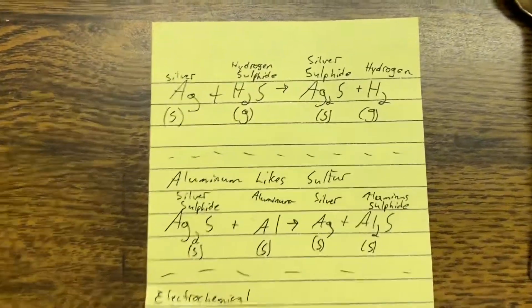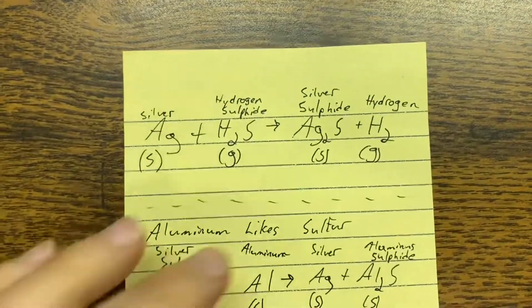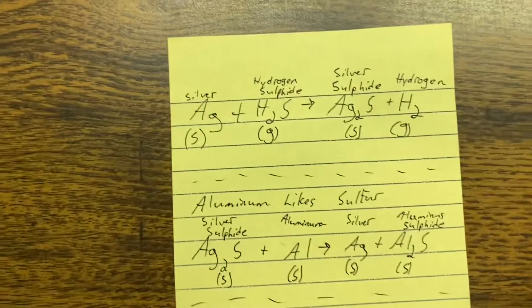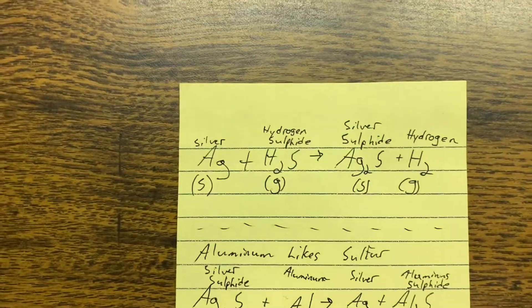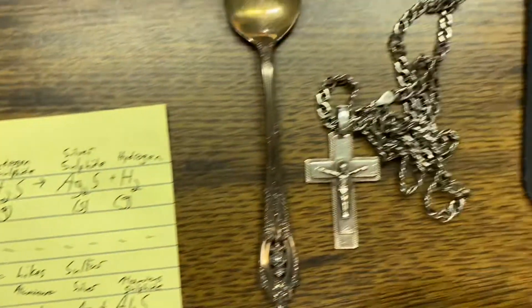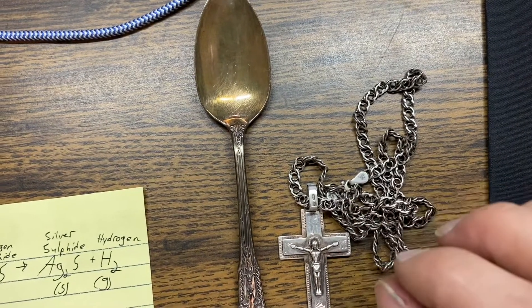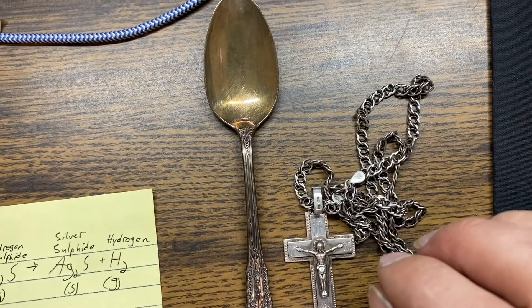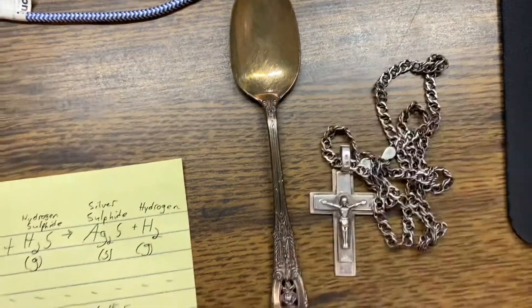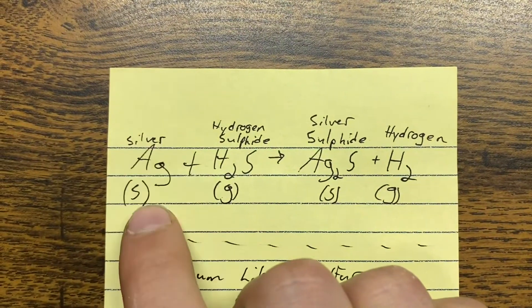I'd like to give you the equation — these are not balanced equations, just to give you a basic understanding of the chemistry and what's going on with this process. We'll be placing the silver on aluminum foil with baking soda, salt, and boiling water, and that should make an improvement.